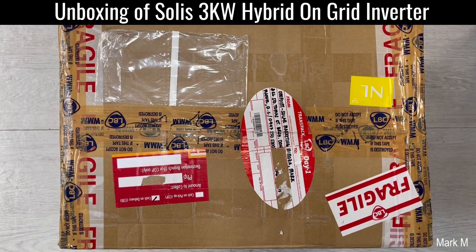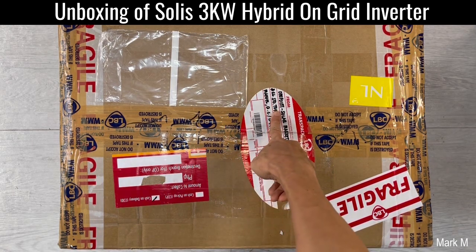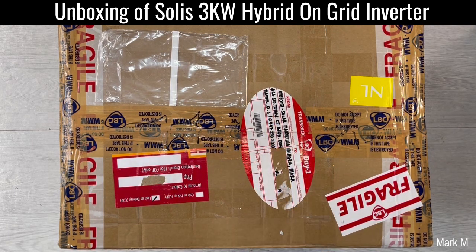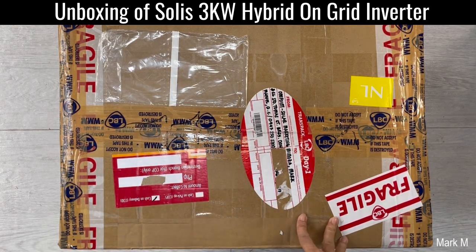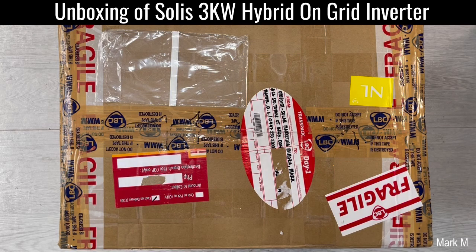Good day, so today I'm going to unbox this new hybrid from Solis. I got this one from OnePoint — they sent it to me in just one day. This is a hybrid from Solis, a three kilowatt system, and let's start.